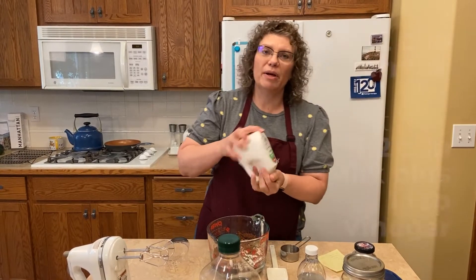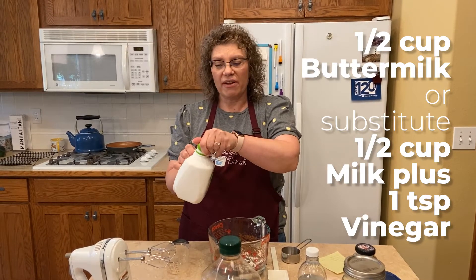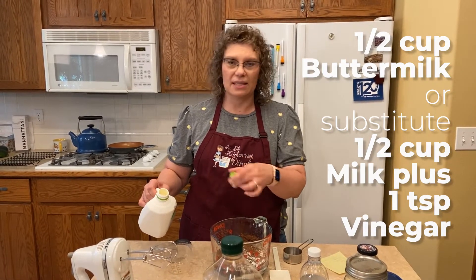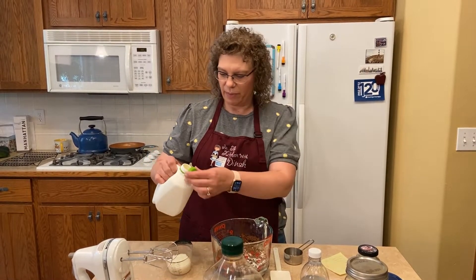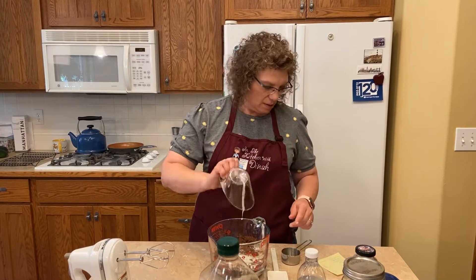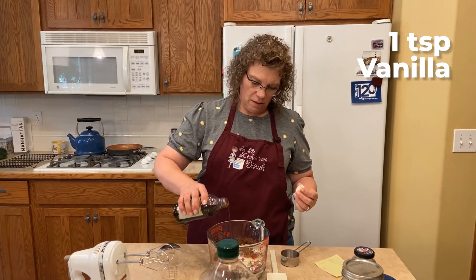Next ingredient is buttermilk. A couple weeks ago when I made this I didn't have any buttermilk. So if you don't have buttermilk, just use a half a cup of milk and add about a teaspoon to a teaspoon and a half of vinegar — it will sour your milk and give you the same chemical reaction you need. I've got a half a cup of buttermilk. If you follow my recipes, a lot of them use buttermilk. Then we need a teaspoon of vanilla, or my glug.